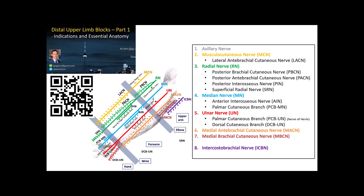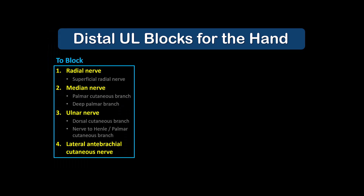This slide lists the eight major terminal nerves of the upper limb and their branches. For surgery of the hand, there are only four key terminal nerves that we need to block: the radial, median, ulnar, and lateral antibrachial cutaneous nerves.